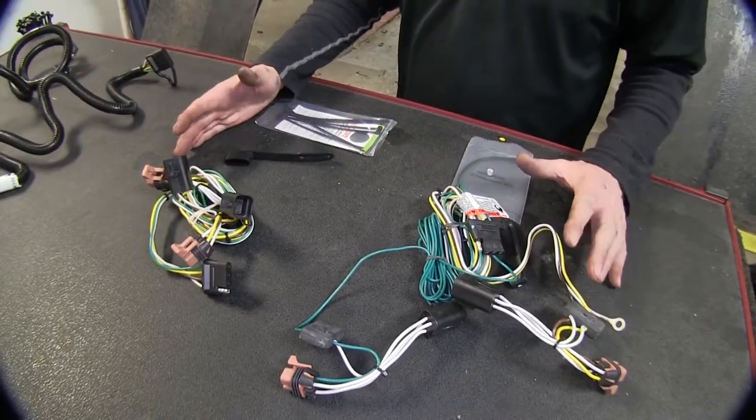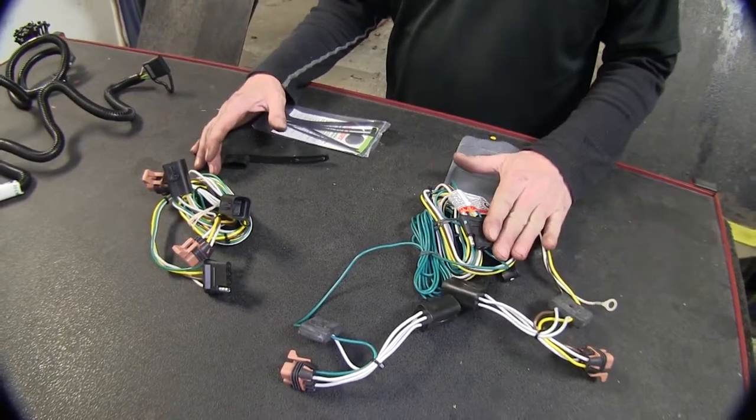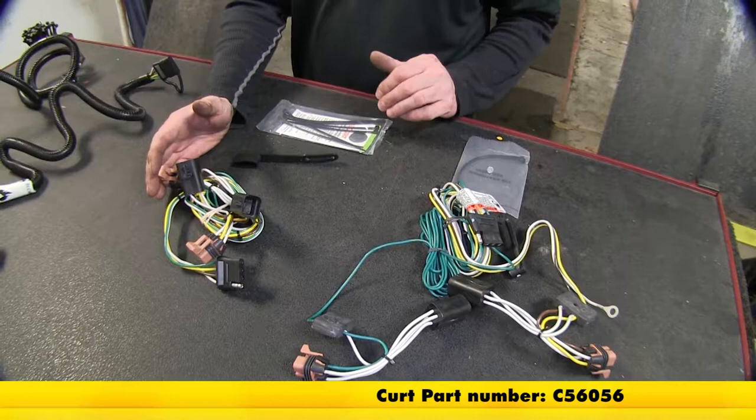Let's look at these two first — this is probably the most common out there. Our Tekoncha is part number 118451, and our Curt is part number C56056.